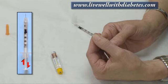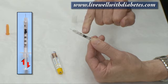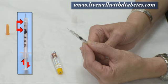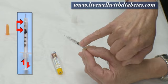When measuring insulin, I pull down the plunger and measure the space between the top of the black plunger and the top of the hub of the needle. If I wanted to measure 10 units, I'd line the black up with the number 10, and that space is now holding 10 units of air.